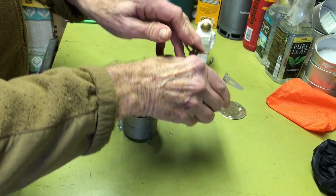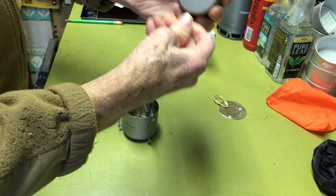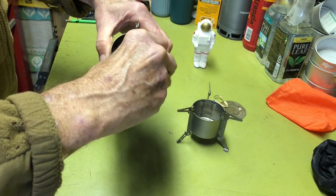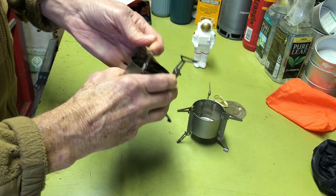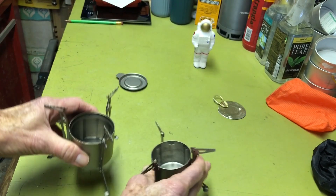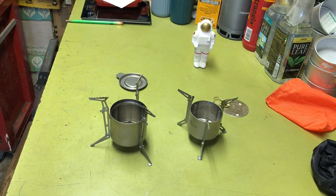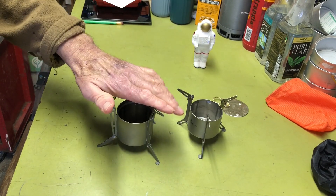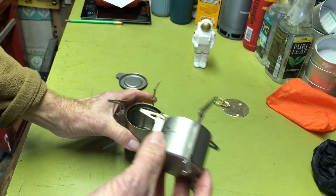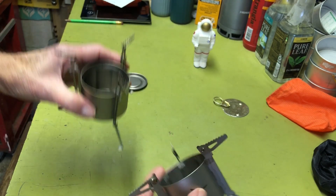Let me open them up for you — here's the size comparison again. This one has a little wider base, so it will be a little more stable, but you just have to be careful with any stove. You can kind of look at the comparison here and also on the bottom or the base.